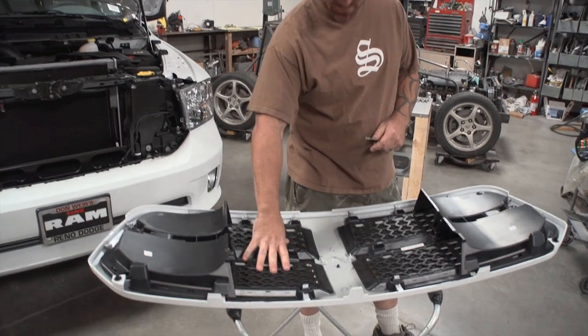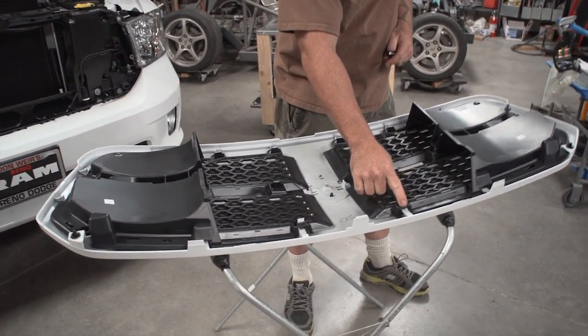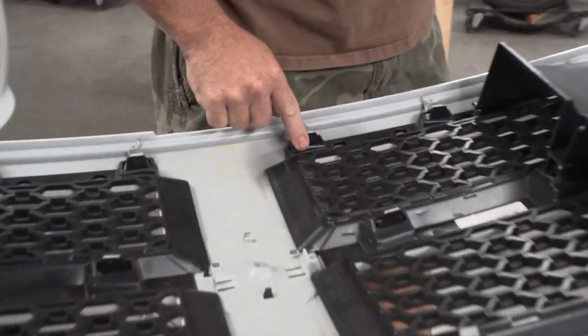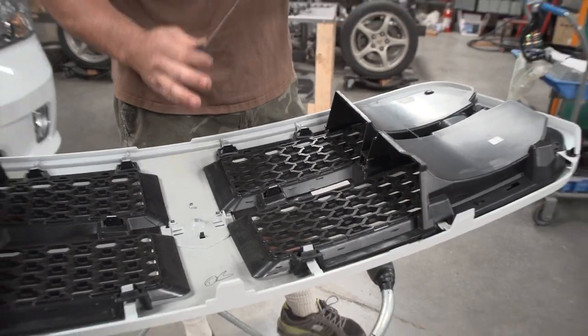Alright, next step: we're going to remove the black plastic from the outer shell. To do that, there are snap clips located all throughout it. You have to pry those out and remove the black plastic.